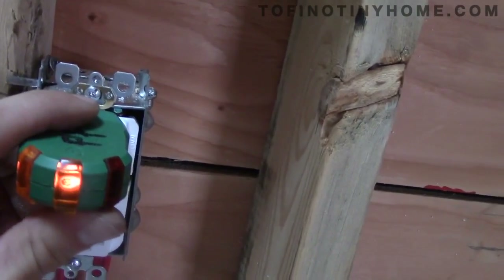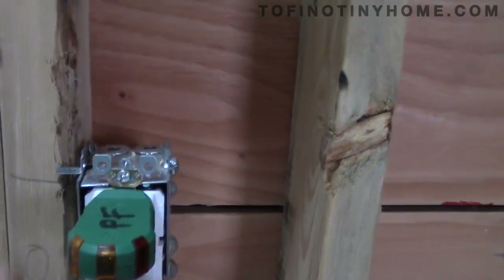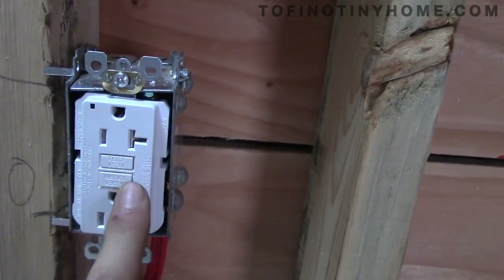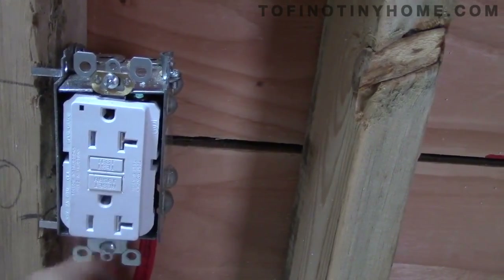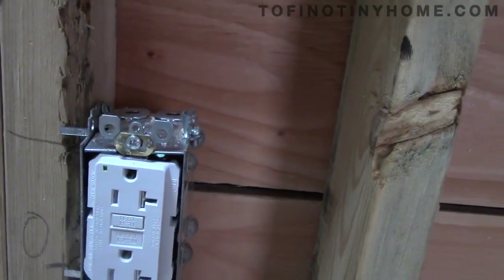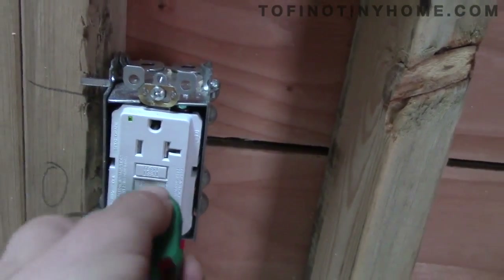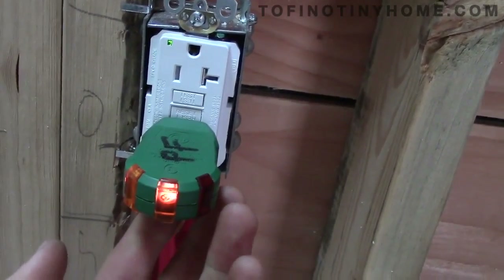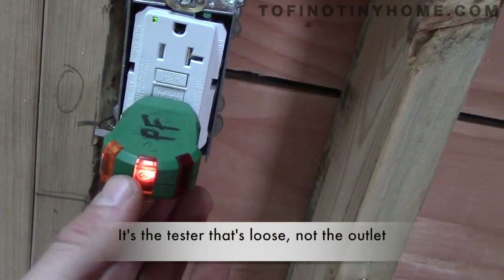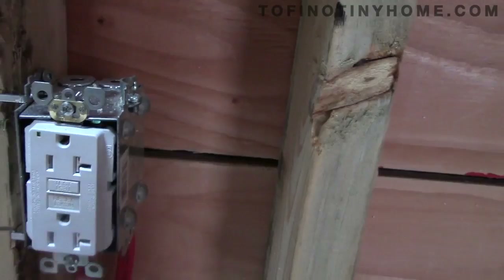I'm going to press the button underneath to test the trip. We hit that and the breaker trips. Also, when you first install a GFCI it's already in the tripped position, so before you start you want to press it in like so. I'll test the other outlet — we've got both lights on. There's just a loose connection here — push it in and it trips. Reset.